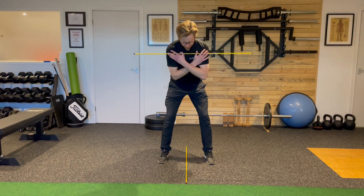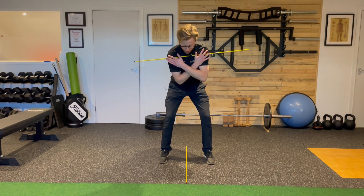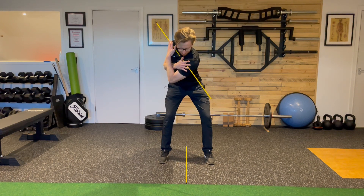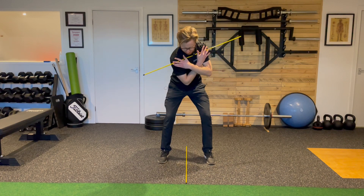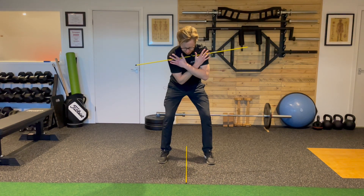This alignment stick goes across the top of my shoulders. Then from here, keeping the lower body as quiet as possible, I'm going to try and turn and rotate through the upper body as far as I feel like I can go, bring it back to the center, take it across the other side, and then bring it back to the center.